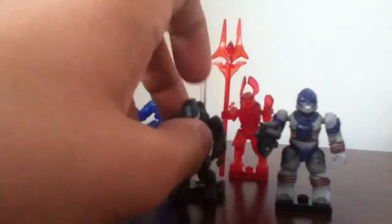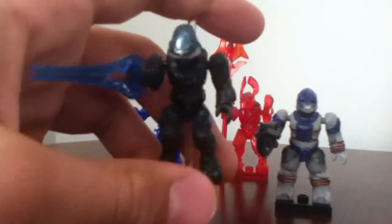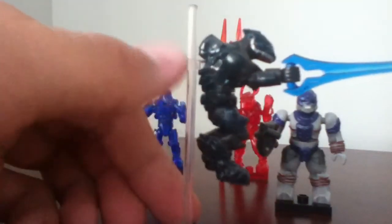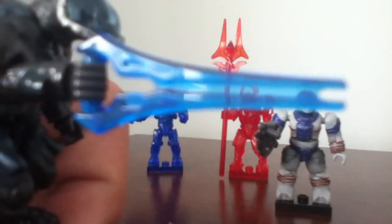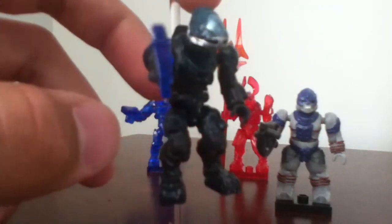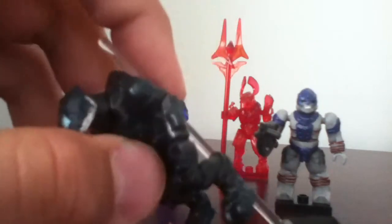Next one up is the Elite — I forgot what kind of Elite this is called, but it's an Elite. You guys can tell me in the comments what kind of Elite this is. I can't keep them standing up because of the weight. The weapon is a new Halo 4 energy sword. He does have a cyan visor, purple armor, and brown for the jumpsuit. It comes with a base plate and a white translucent piece that can show him flying into battle.